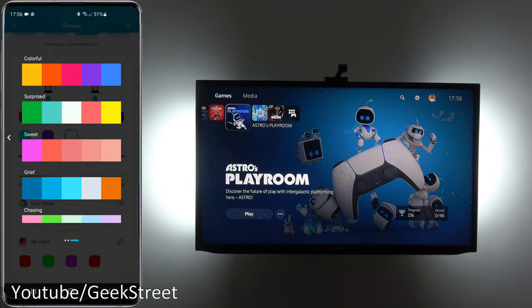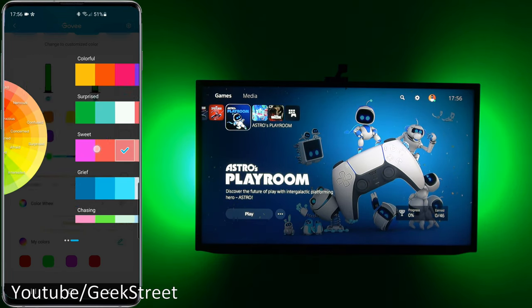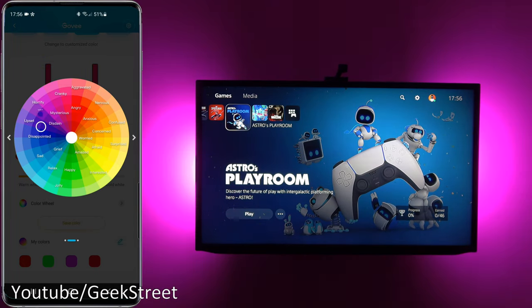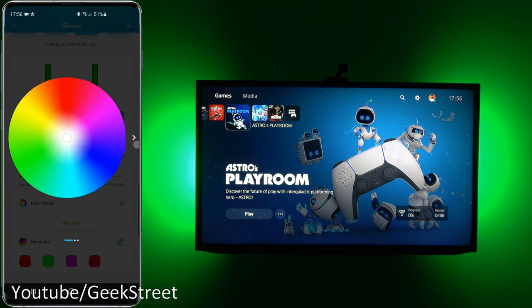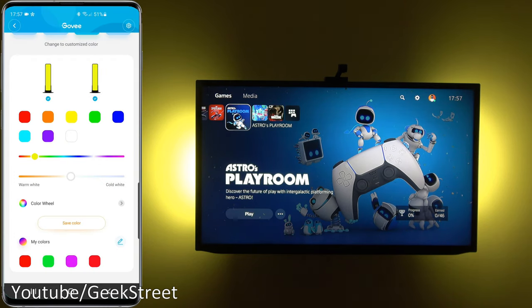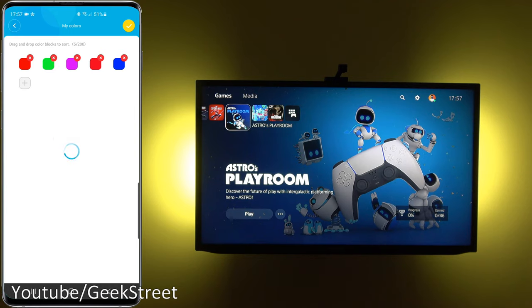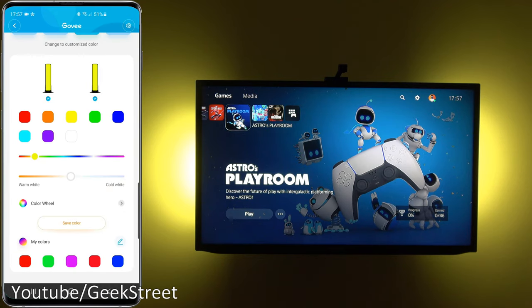There's a color palette to flip through colors, and a color wheel where you can pick any color. You can save a color so the device comes on with it next time. In My Colors you can create and save your own colors from the color wheel — very easy to set up overall.